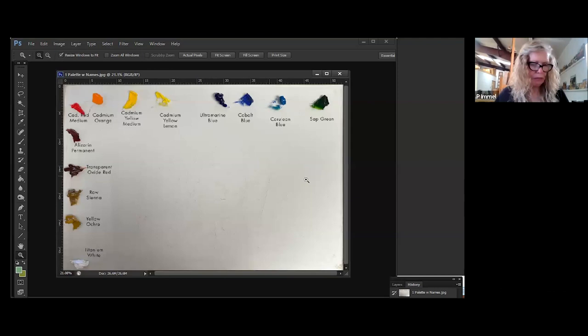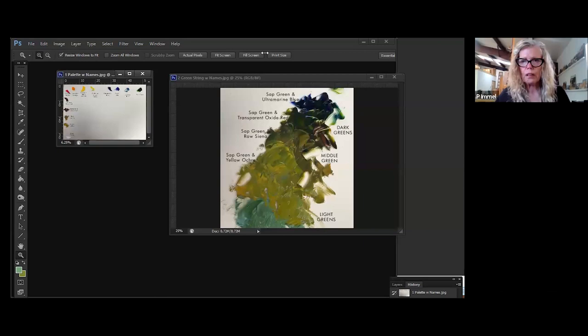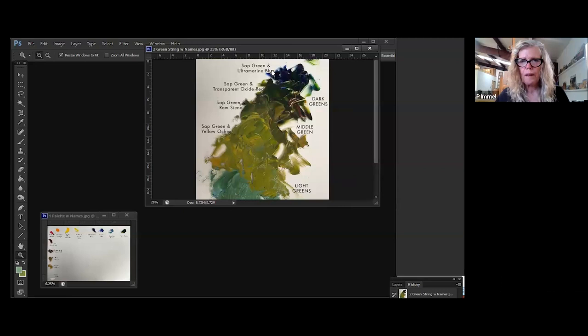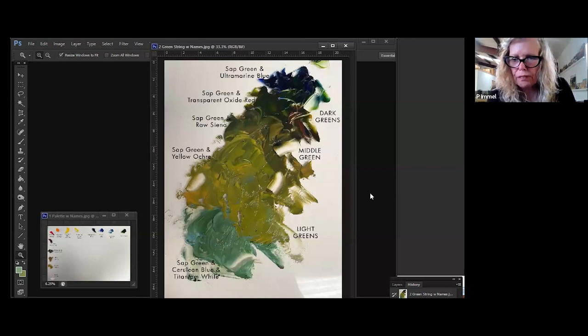When I said I don't use my green straight, what I do is mix what I call 'strings.' I mix in strings. I pay a lot of attention to the temperature of colors and the value of colors. So when I'm mixing and getting ready to paint, I will mix some darks for a given color — in this case green — and some lights, and a neutral middle-ground color. In the darks and lights I like to mix a warm and a cool.